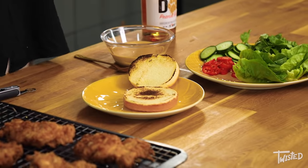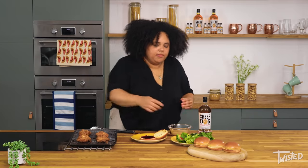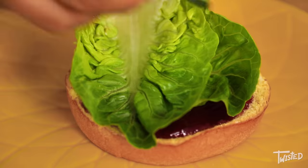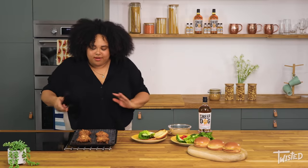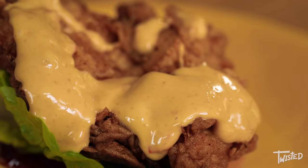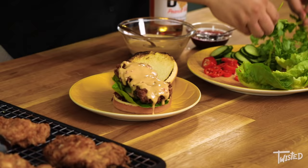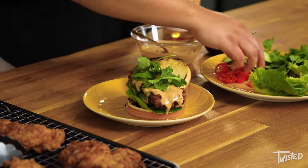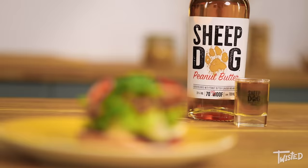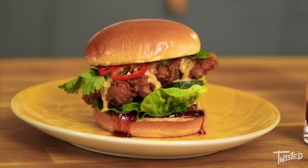Now that my chicken is super crispy and ready to go, I'm going to start building my burger. I'm going to go in with some grape jelly, just because it's the traditional thing you'd put in a PB&J, then a little bit of baby gem lettuce and a couple pieces of cucumber. I'm going to grab one of my really crispy pieces of chicken — look at that — and then straight on with that amazing peanut butter satay sauce we made earlier. I think Rose is super hungry, she's sniffing. Not quite yet Rose! And then I'm going to top it with a little bit of fresh coriander and a couple of fresh chilies. Pop the lid on and there we have it.